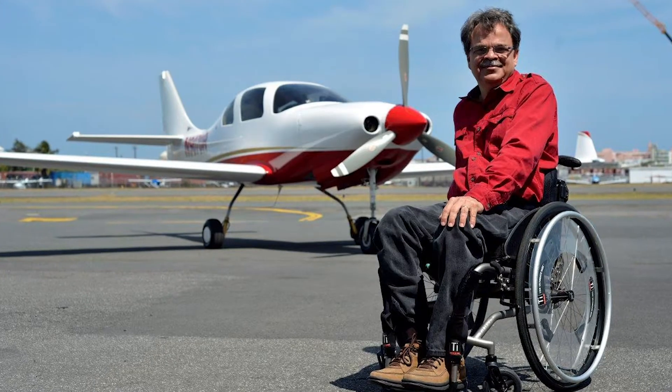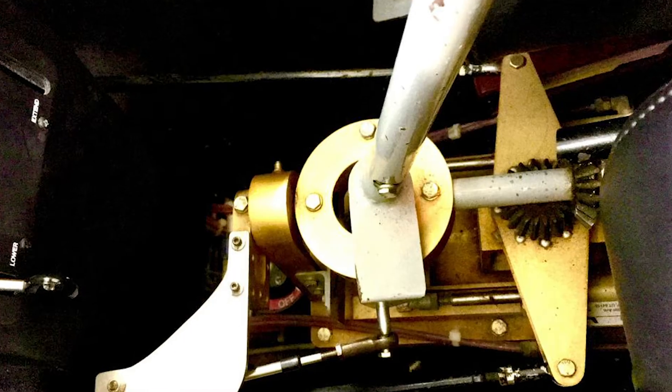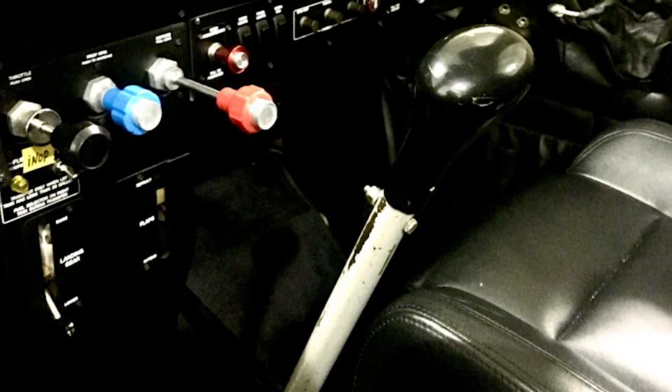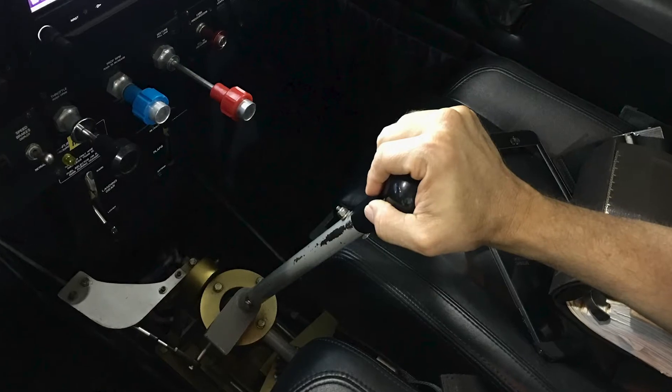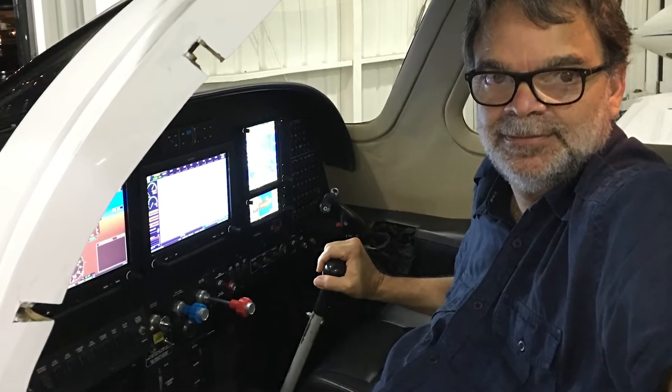Designed by inventor Edward Zaleski and commercial pilot and filmmaker Noel Quinones, the ParaFlight hand control for airplanes was first installed on Mr. Quinones' Lancer 4P and has been flown over 1,000 hours during the past 20 years without a hitch.